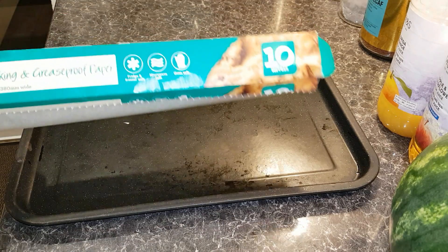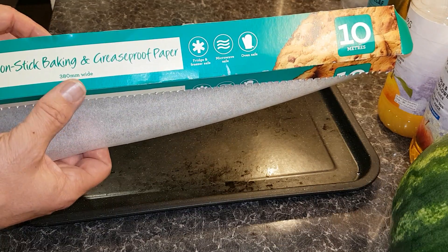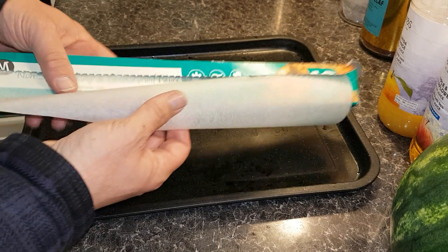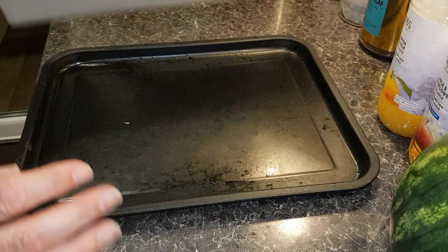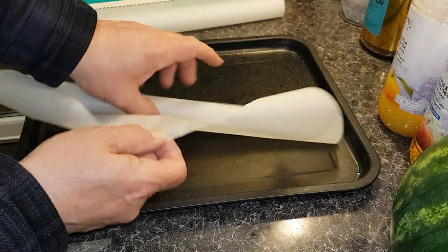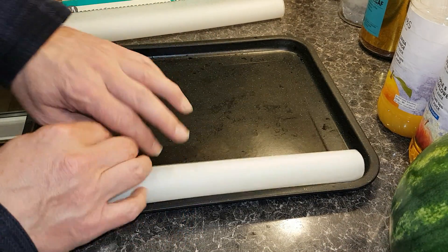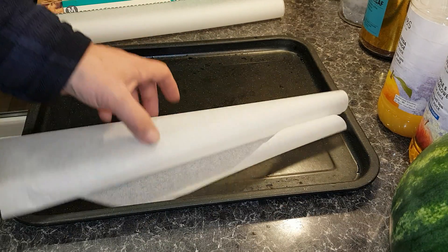Whenever you want to take a piece of non-stick baking and greaseproof paper onto a tray, you normally pull a piece off like this, cut it along, and all it ever does is roll up like this. It's a right pain - if you only put it on your tray like that, it just wants to roll back up again all the time.